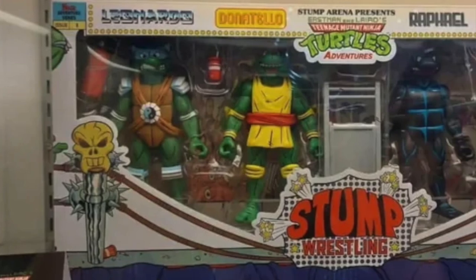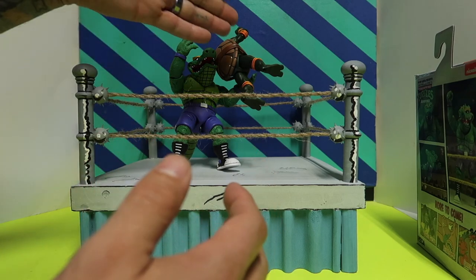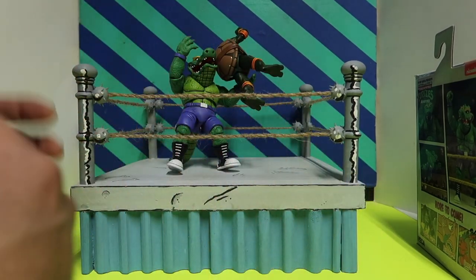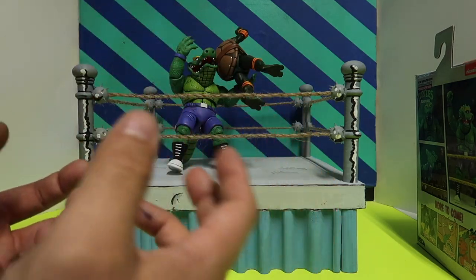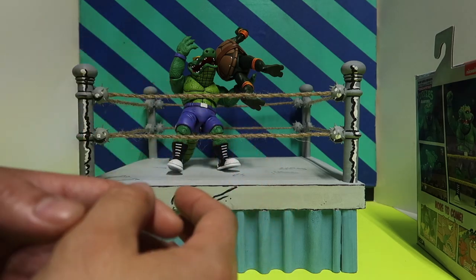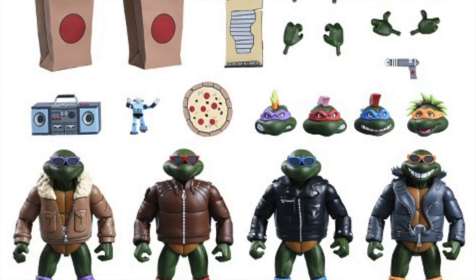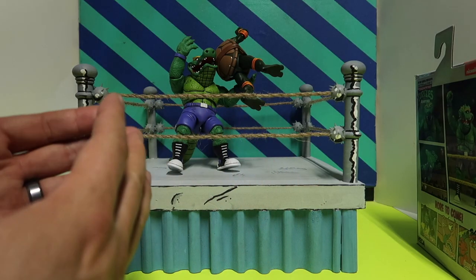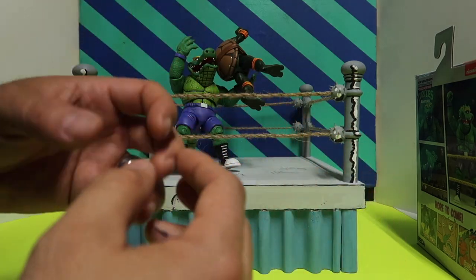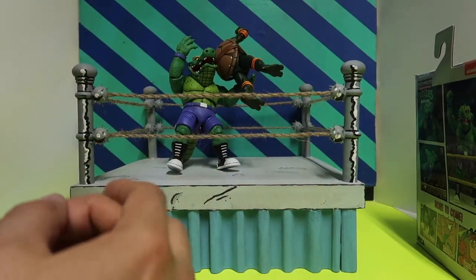As for the four turtles pack, I'm not gonna pick those up because I'm tired of so many turtle variants. I want the bad guys, enemies, or figures we haven't had yet — I'd rather collect those than keep buying turtles with a disguise, turtles with an extra hat, or turtles with just an extra jacket. To me that's nonsense. I don't need all that. They could just do an accessory pack with extra shoes, jackets, and so on.